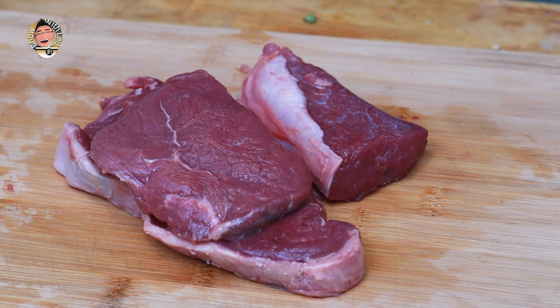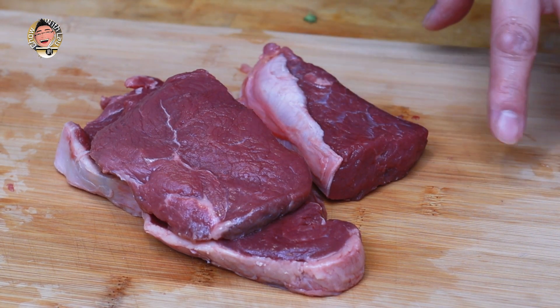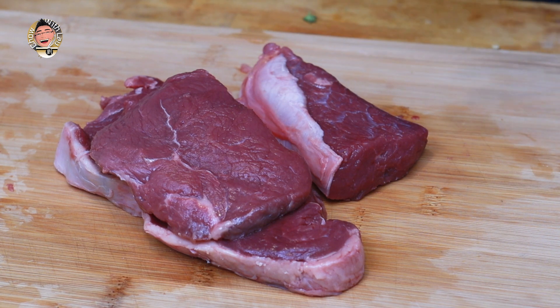I've got 400 grams of beef here — steak, to be precise. What you can do is use the cheaper steaks you can find in the supermarkets, because it doesn't have to be fillet steak. We're going to make it tender and delicious with our marinade, which I'll show you in a little while.